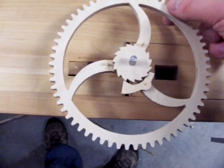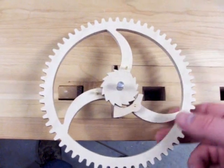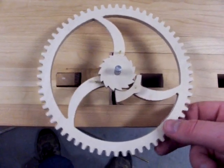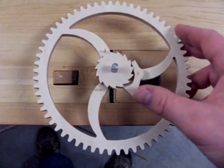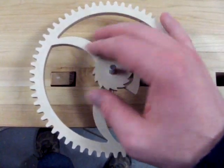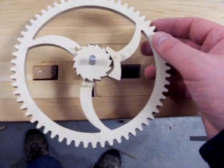There may be some tight areas. If you notice tight areas, you can take the PAL off and slightly sand it. This will give it enough room to ratchet properly. Test all three PALs to ensure that each PAL is able to ratchet properly.